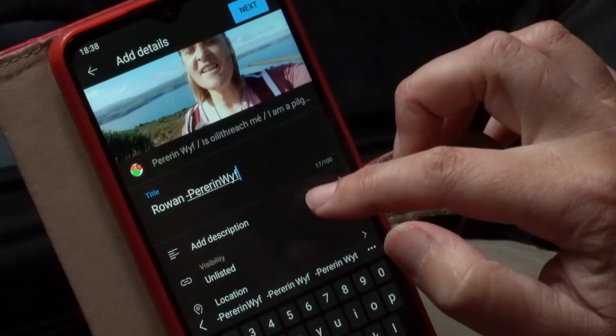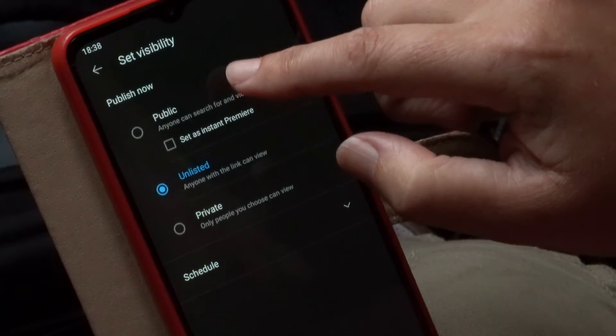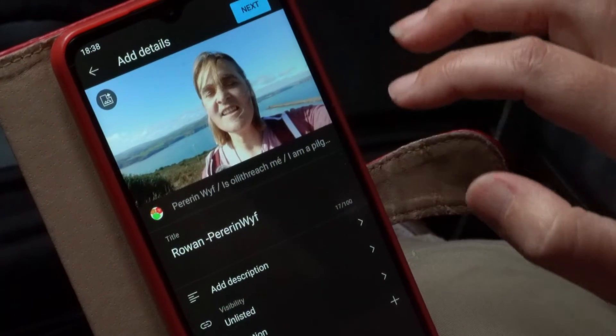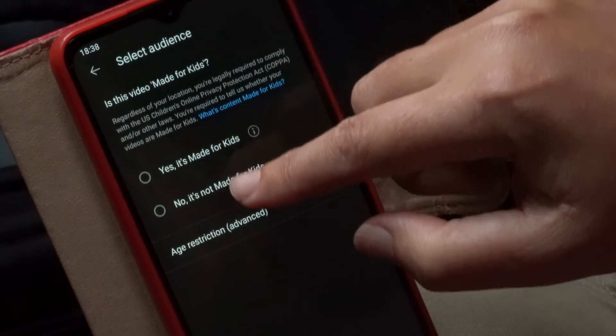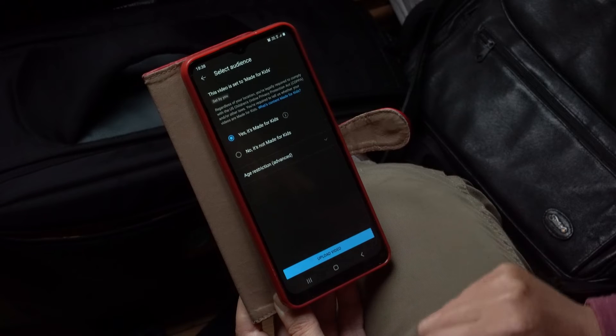Scroll down to add a description, and choose either public or unlisted for visibility. Then click next. Click one of these options and then click upload video.